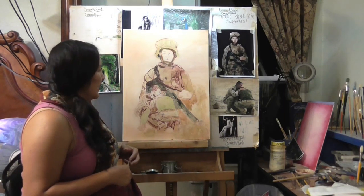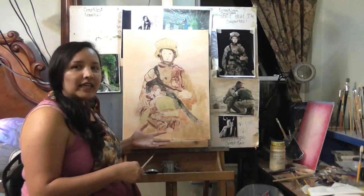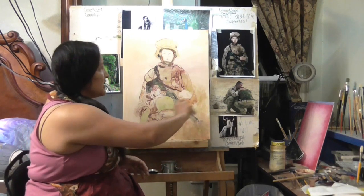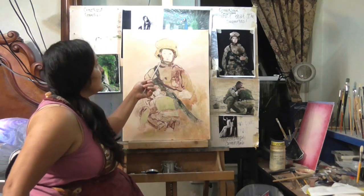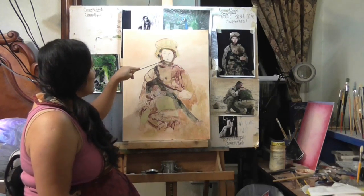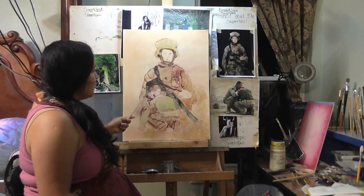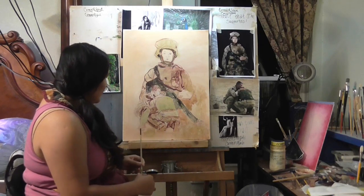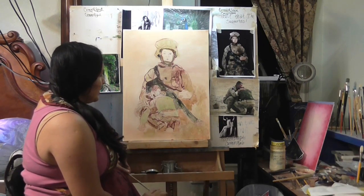I know how war changes soldiers, and this was my way of giving back to our military. I'll show you what I'm using and what I did, then a speed version. I first sketched it — just rough placement of the face, nose, nostrils, lips, and eyes — same thing with the two soldiers. I'm not sure if I'm going to make this an angel or not yet.